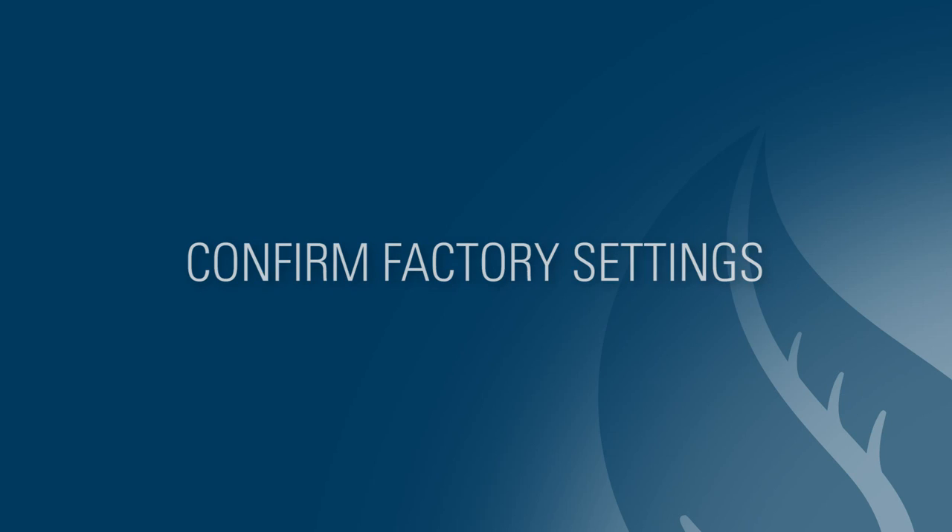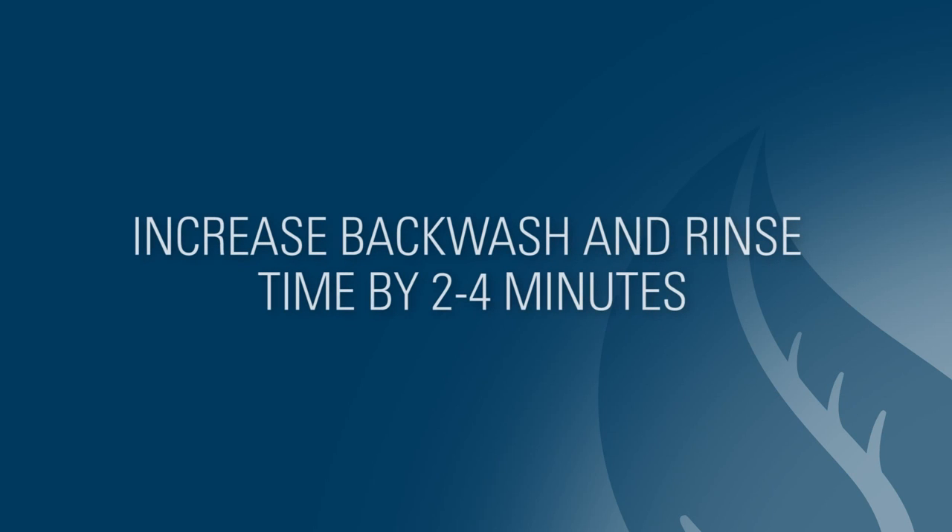If the customer believes the water is still too salty, you may want to increase the second backwash and rinse times by 2 to 4 minutes each to get a better rinse of the softening resins.